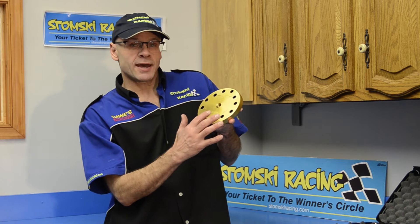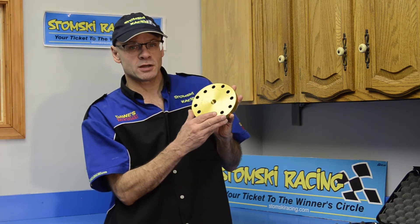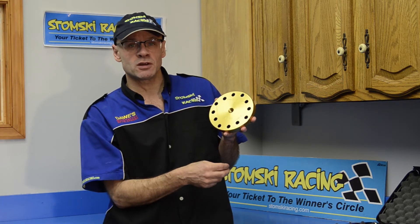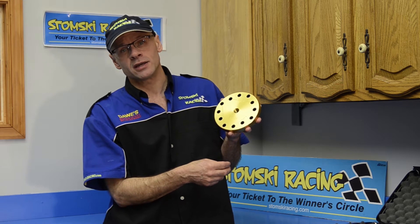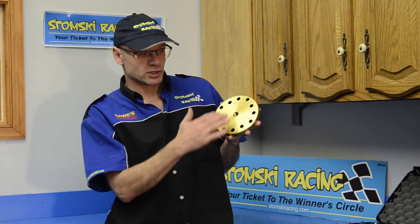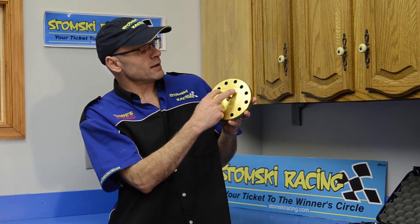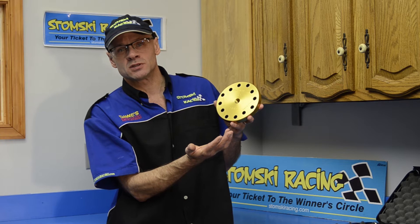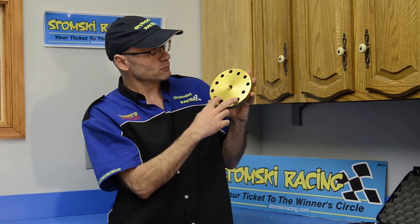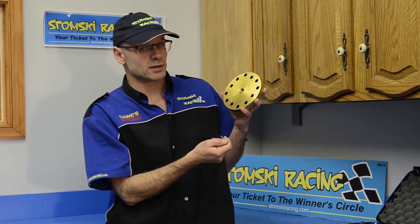Now, as you look at the platform itself, it's divided into three different quadrants. Each quadrant is set up specifically for the head stud pattern on each of the different generation 911 engines. It's labeled so that you can see which engine you're working on, and it coordinates with the stud spacing. All you have to do is look at the top and the bottom two will automatically line up with the studs on the engine.